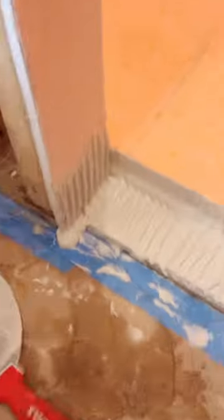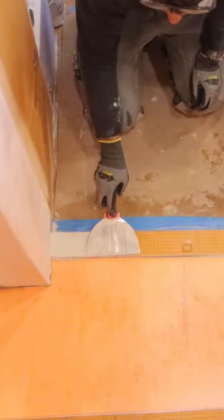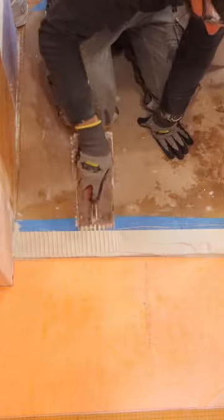You can see how creamy this all-set is — that's the consistency I want. Then I set the 2-inch curb and applied more thinset to the top of that with the same procedure.